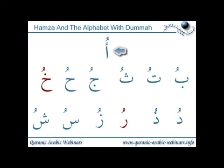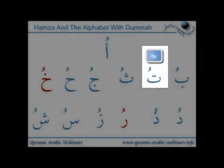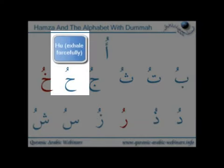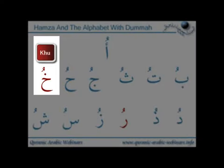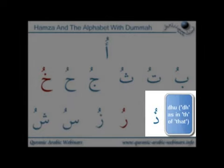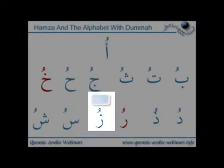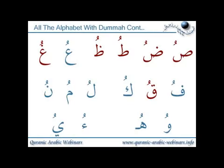Now we'll look at the alphabet, starting with the hamza sitting on top of the alif, giving the sound 'u'. Next is 'bu', 'tu', 'thu'. Then 'jhu', 'hu' — this is the ha with forceful exhaling of air from the throat. Then 'hu' from the middle of the throat, 'hu' with slight grinding of the throat. Then 'dhu', 'du', 'thu', 'ru' — again that's the heavy full mouth 'ru'. Then 'thu', 'su', 'shu'.